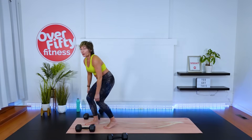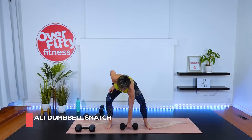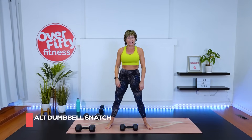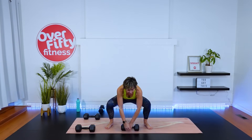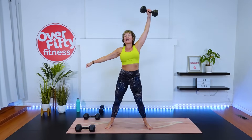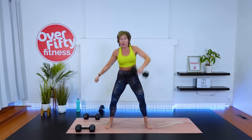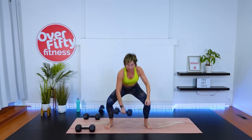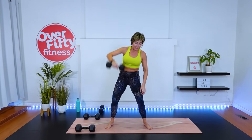Eight reps now — alternating snatch. You either have the dumbbell resting on the ground or resting in between the calves or knees. Let's go. Eight, other hand, seven, six. Keep that head up and chest up. Two more, one more. Dumbbell down.